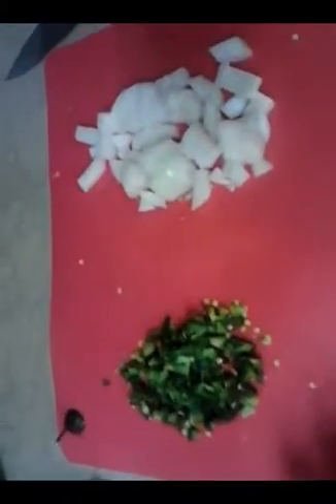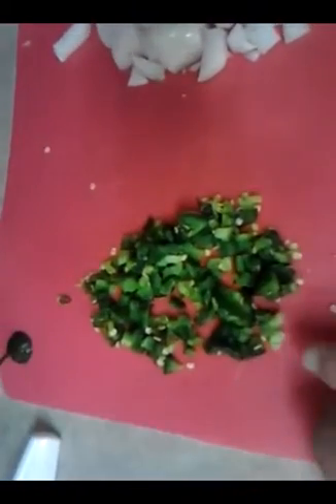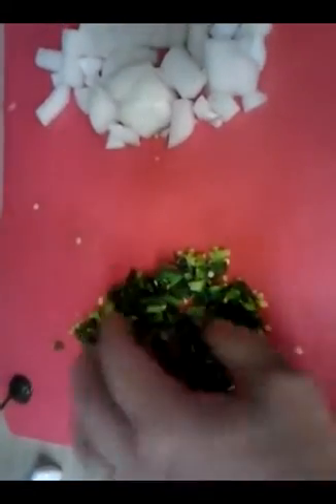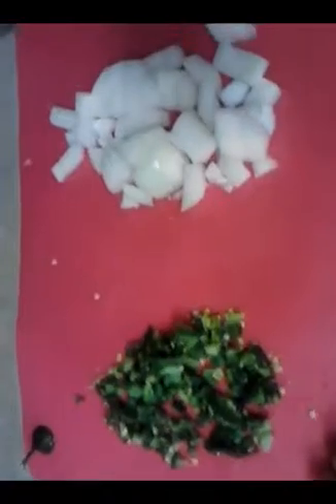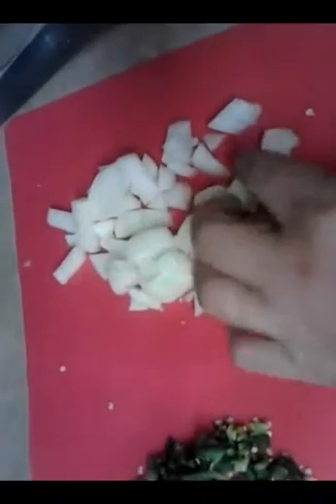I've diced up the onion and that jalapeño pepper. I go with a julienne size for the jalapeño so it can spread out a little more evenly because it's a hot pepper, and I've got a few of my girls and we don't want it too hot. The onion I go with thicker chunks, quarter-inch to half-inch size pieces.